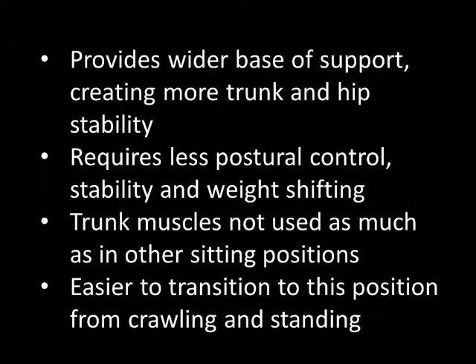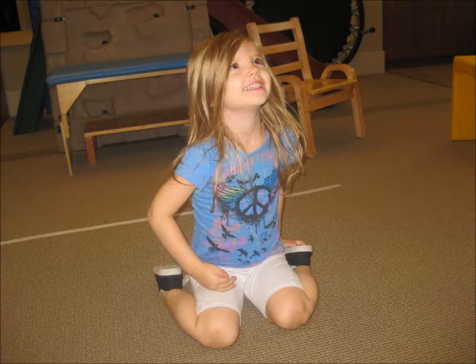This sitting position is relatively common for children, especially for children with hypotonia or low muscle tone and/or hypermobile joints, and children who have difficulty with balance.